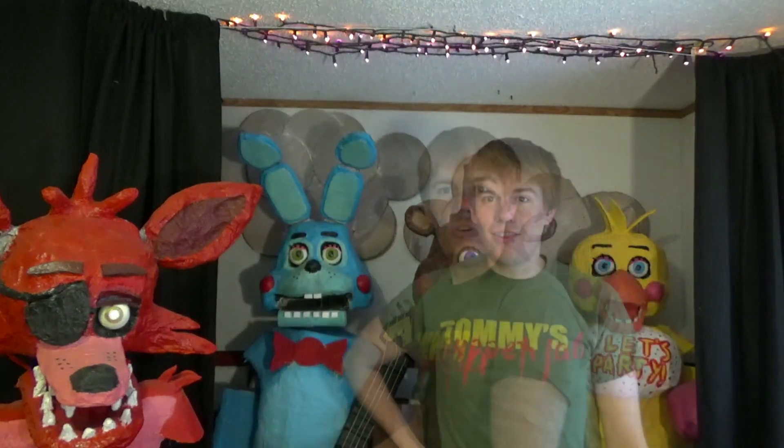Hey everybody, it's Tommy and we are doing another puppet show today. Let's get started.